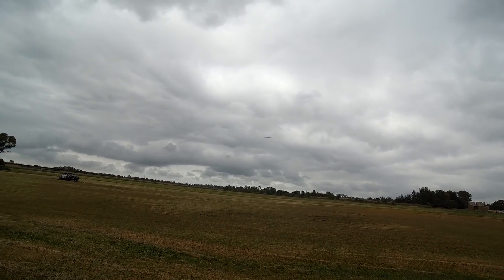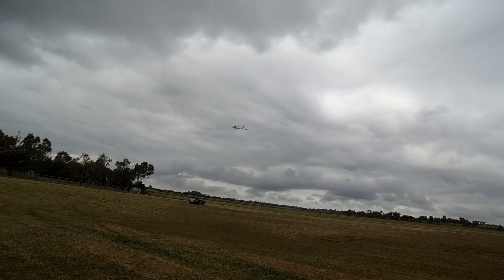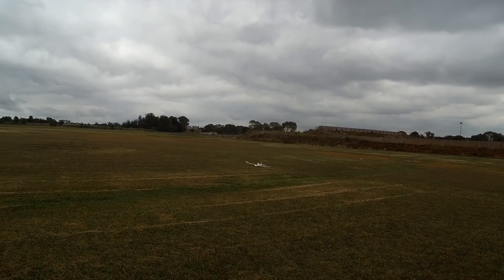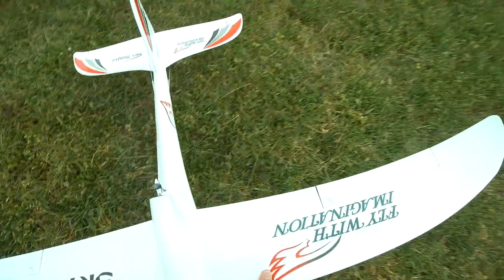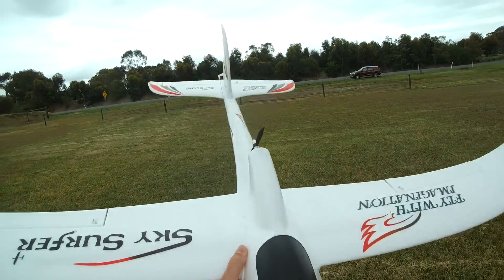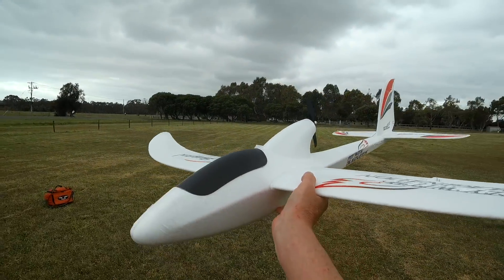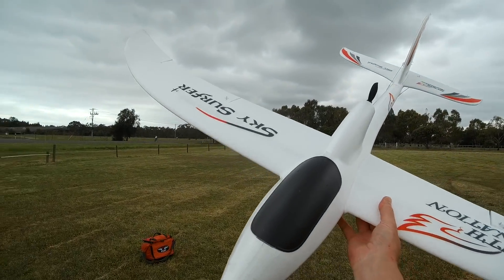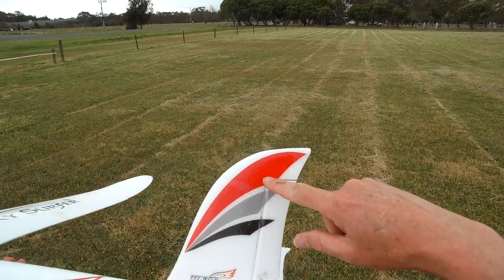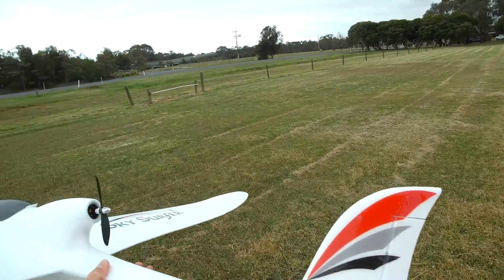Throttle off, and a nice gentle landing. So yes, for super simplicity you could just tape up the ailerons, not even bother plugging in the aileron servos. Then you've got plug-in wings like a Radian — it is kind of like a mini Radian, a mini pusher Radian. Doesn't really need a bigger rudder. But to do that you could just cut the rudder across there and tape that bit. I might just try that actually, see what effect it has.